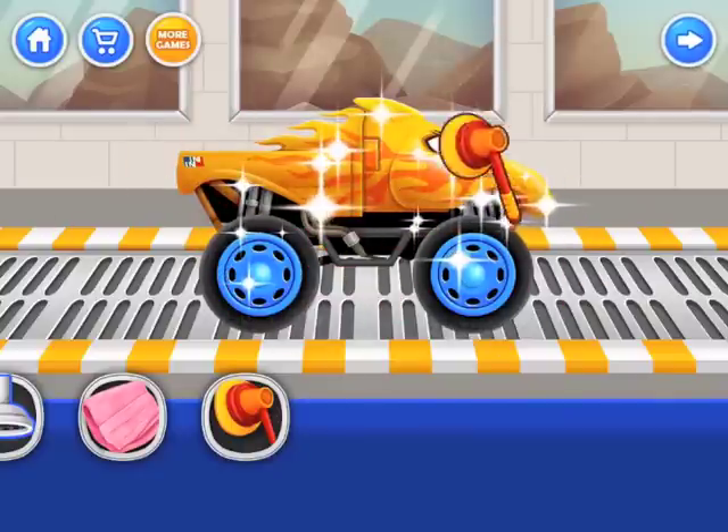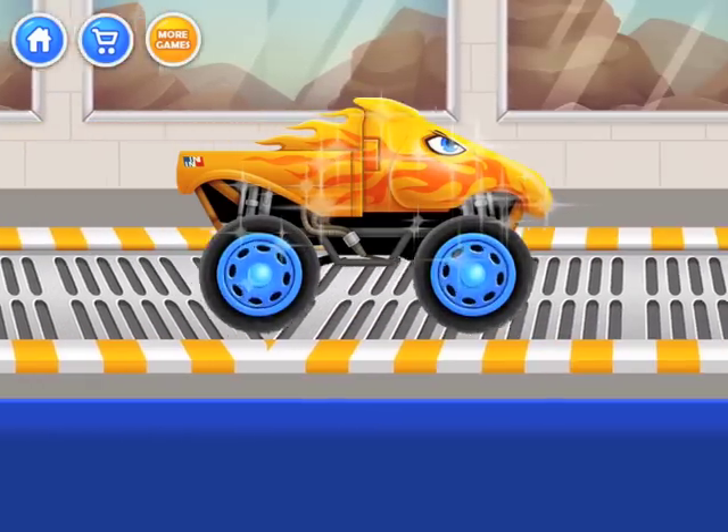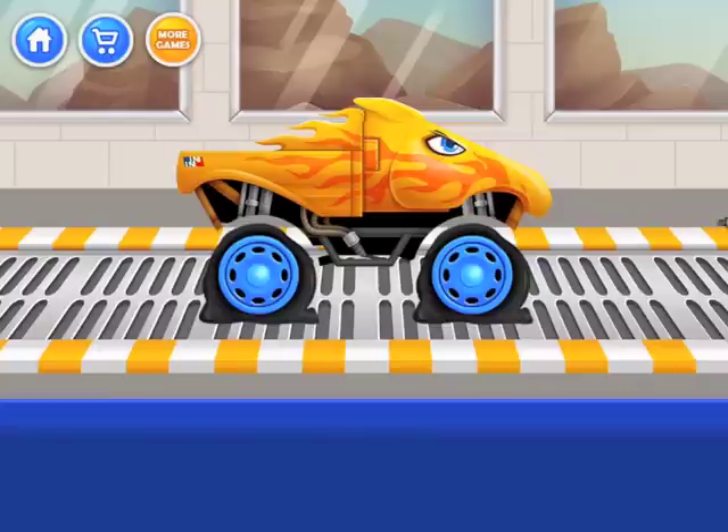Now for a bit of shine and there we go, there's our car. Now we need to go decorate it, but first we need wheels — really, really, really flat wheels.